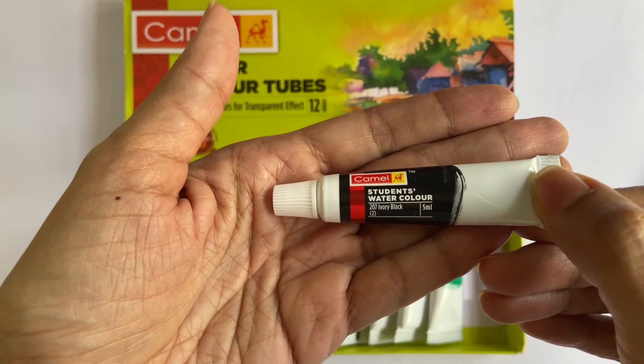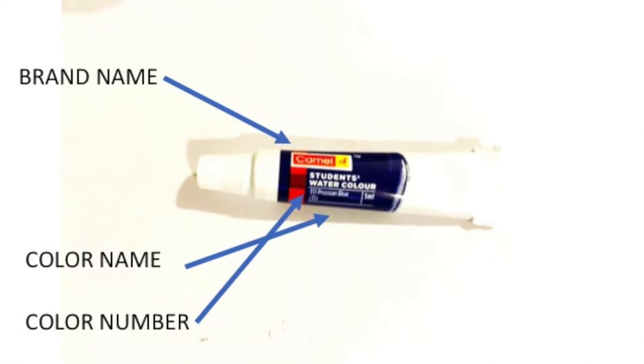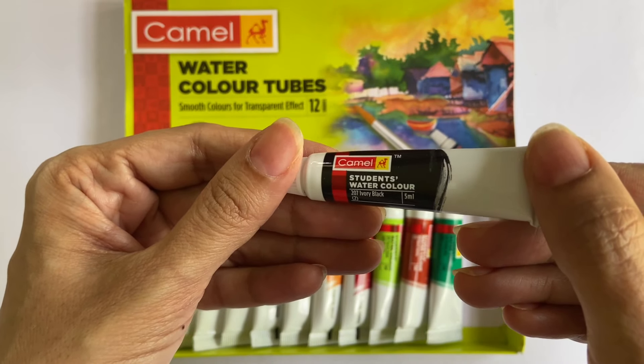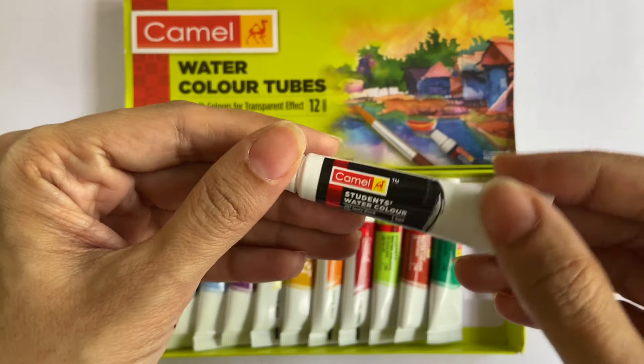The label also has other details like brand name, colour name, colour number, and quantity. But that is it. There are no other details like what pigments are used, what is the transparency of the paint, what are the series numbers, or how much is the permanence of the paint.